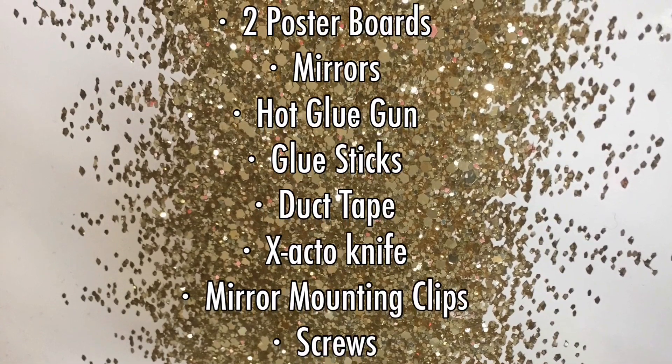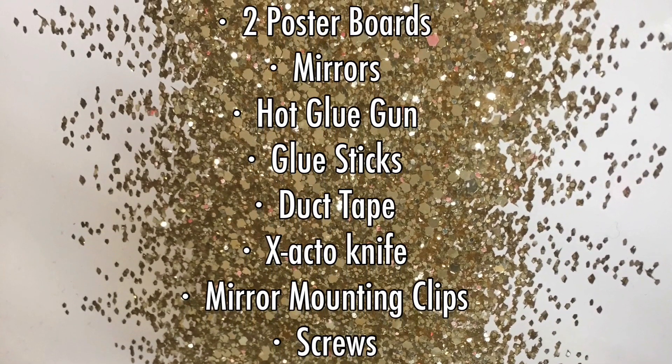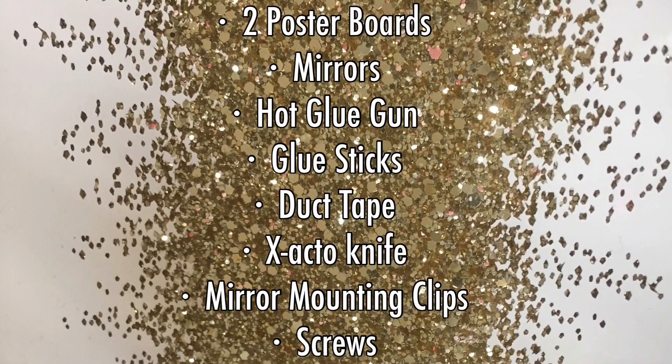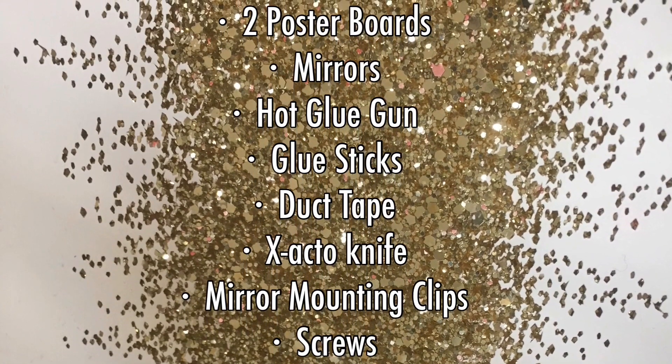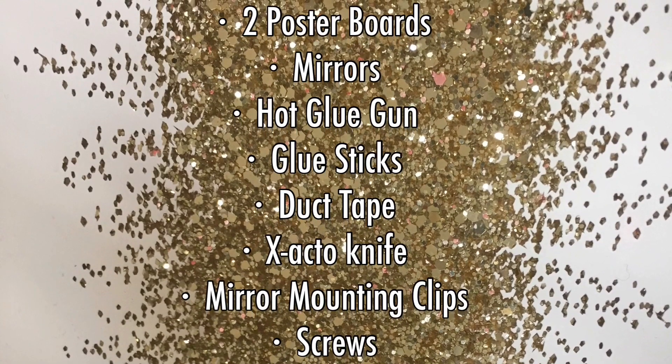For this project you will need two poster boards, some mirrors — I used 16 of them — a hot glue gun, glue sticks, duct tape, an exacto knife, mirror mounting clips, and some screws, and you're good to go.